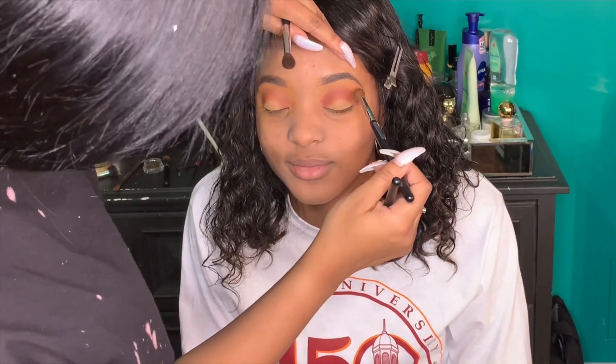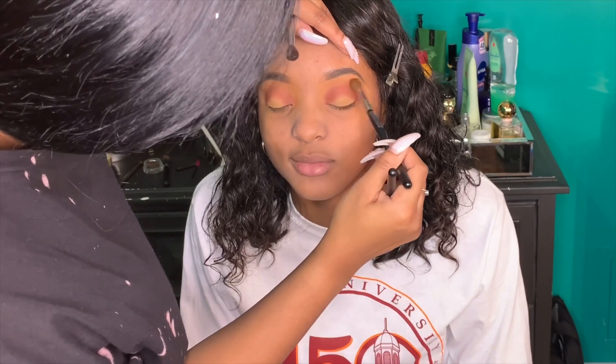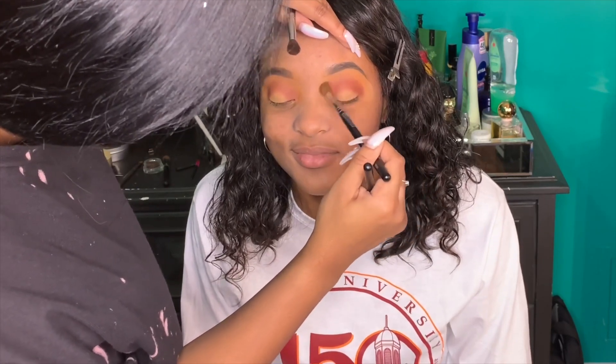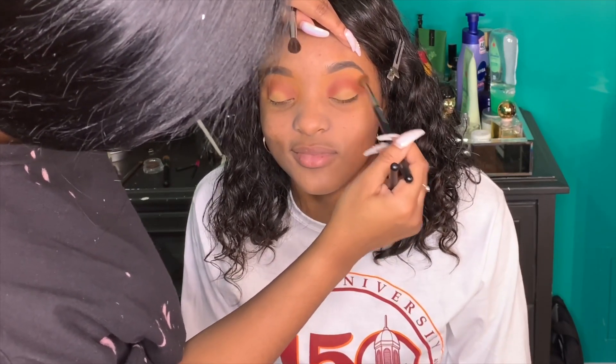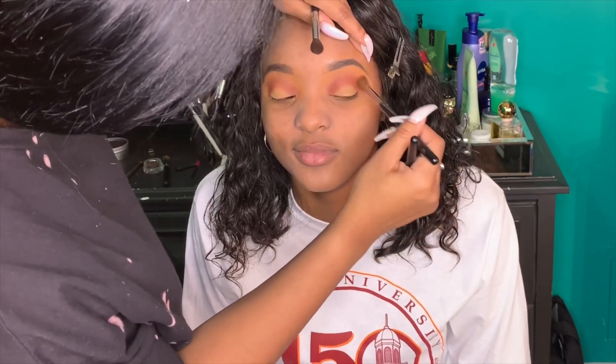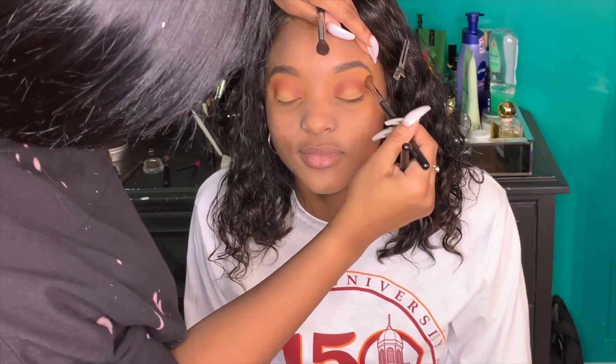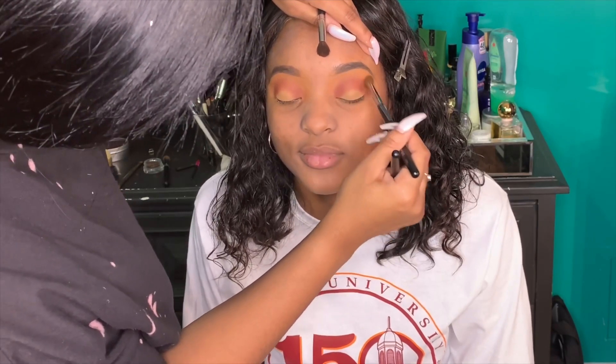Sorry I keep getting in the way of the camera — here comes my big head again! I just wanted to show you guys how I blended out the shades. I did it in circular motions and then went in with a clean brush with no product on it to blend a bit more, so y'all know to blend the colors well.